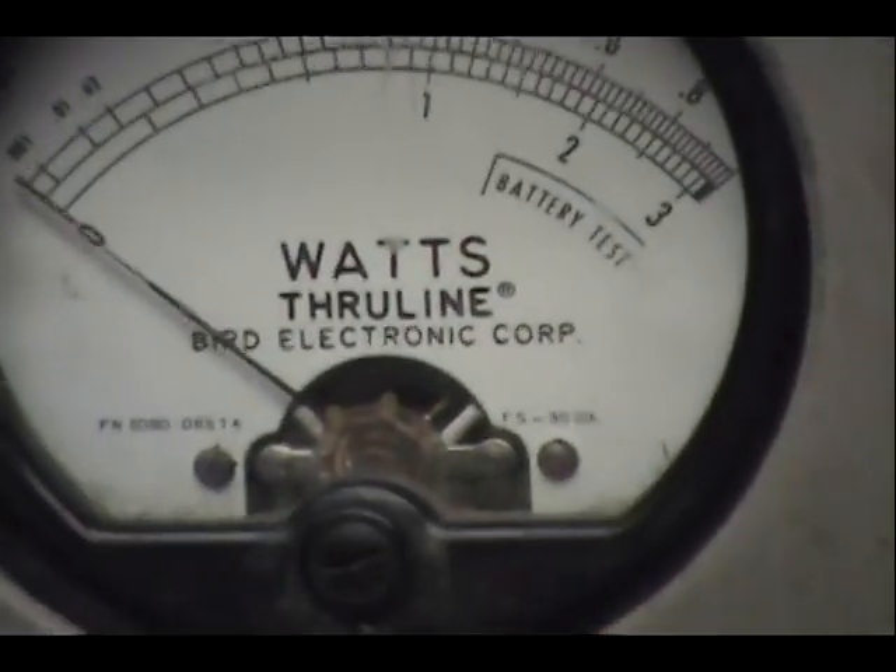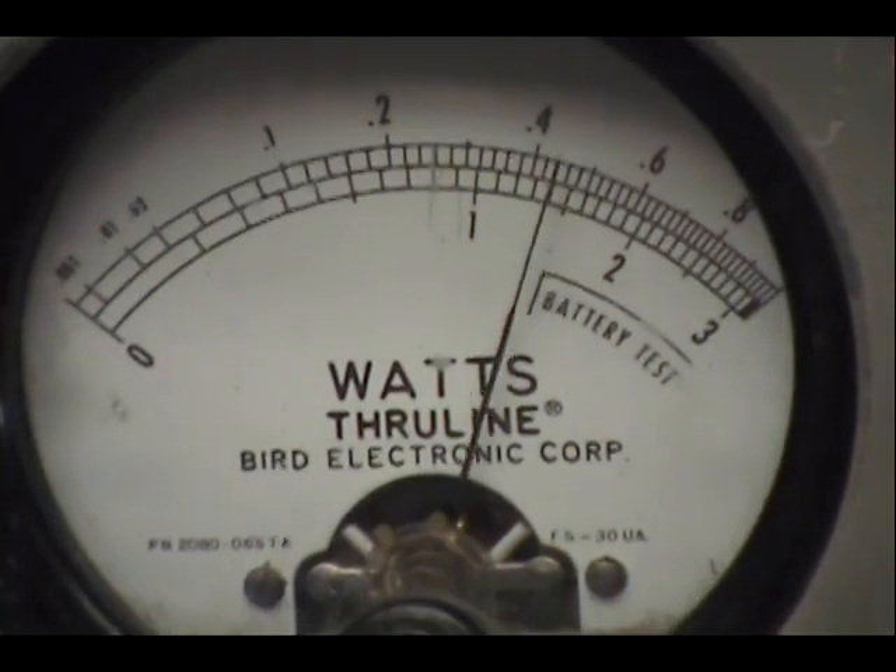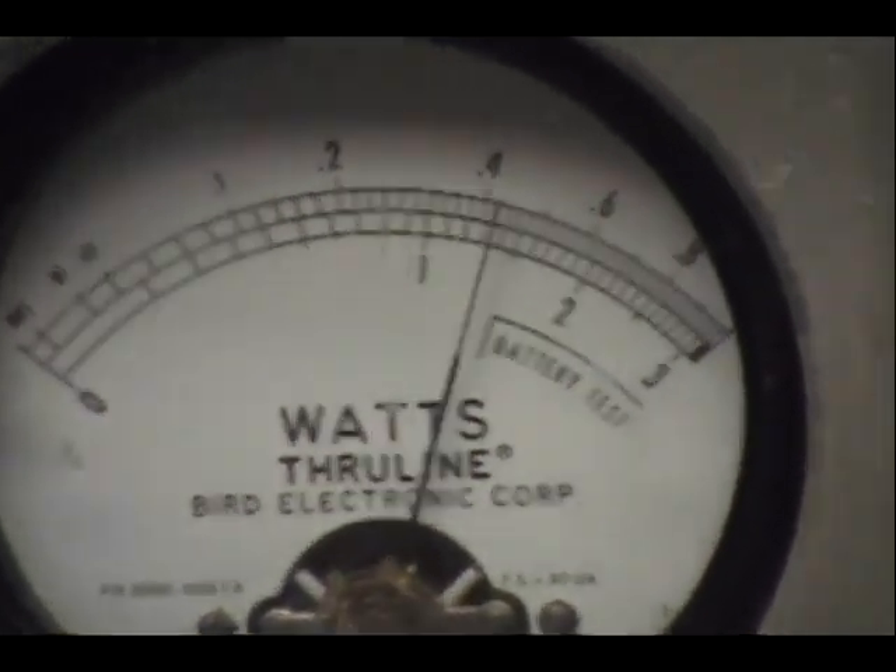Over here on the watt meter, we've got a zero to ten watts here. Put it in AM. I've got a five watt carrier and I can adjust it all the way down to one — one to five.